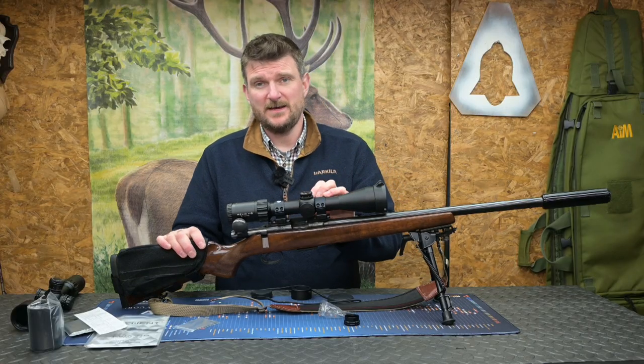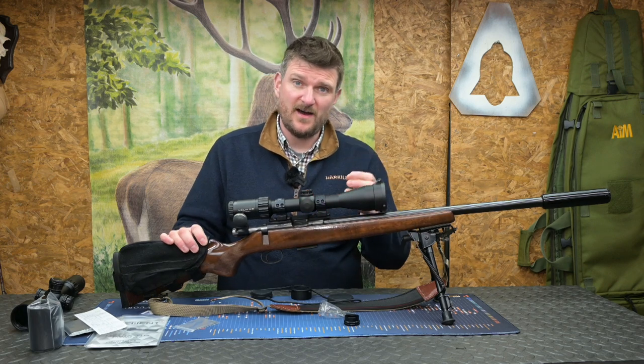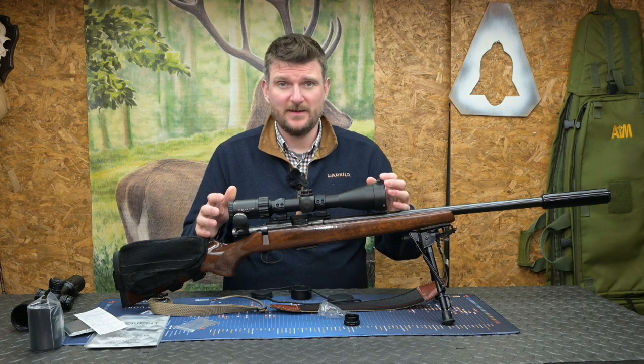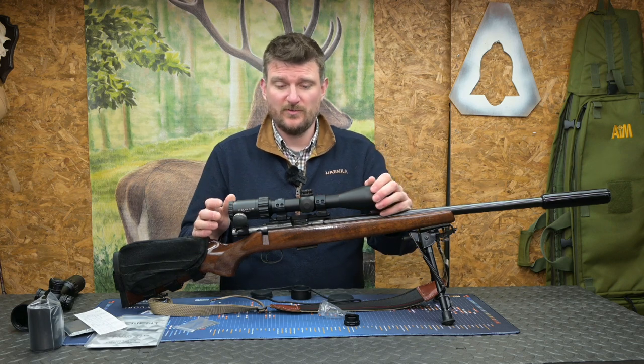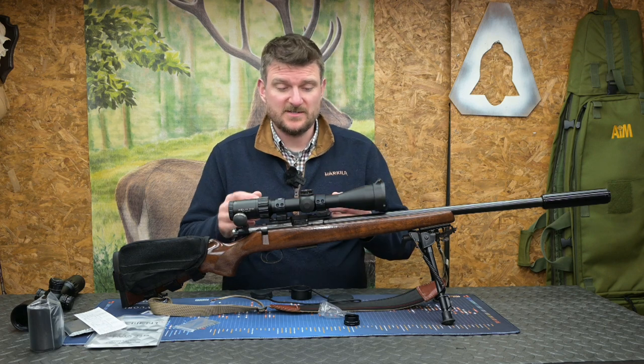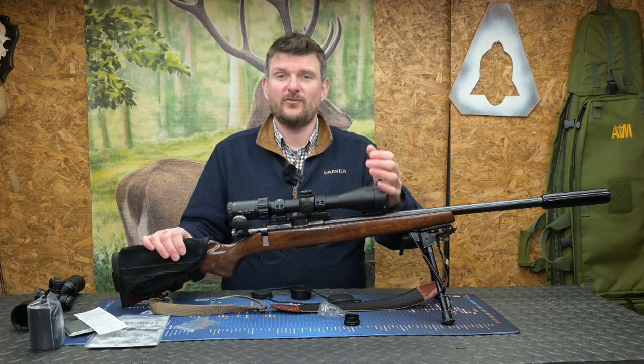Parallax control on the left side goes from ten metres to infinity, so you can use this scope on any rifle type from a rimfire to an air rifle all the way up to a centrefire. There's a significant 100 millimetres of eye relief so you have no trouble with recoil control on larger centrefires, and because of the ten metre minimum parallax distance it's going to suit an air rifle too.